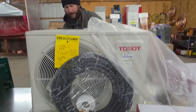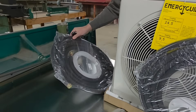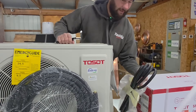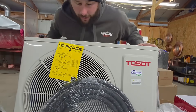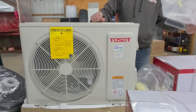It looks like the equipment comes with drain pipe, and this is the larger copper line — looks like it is a half inch. We've got our cable here and our other line set. Pretty good looking unit, and it looks like it's got a coated coil.